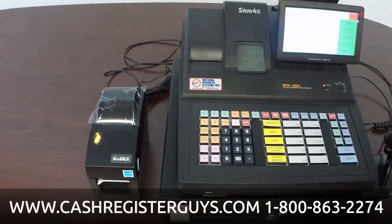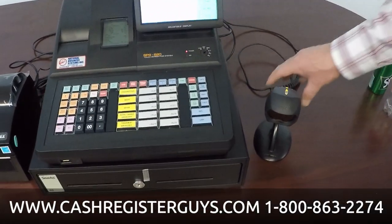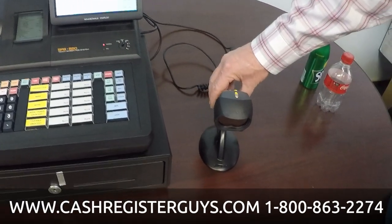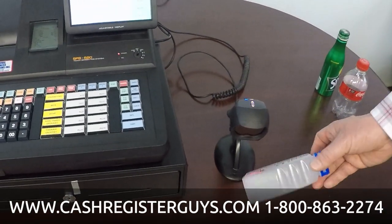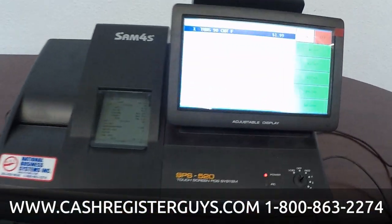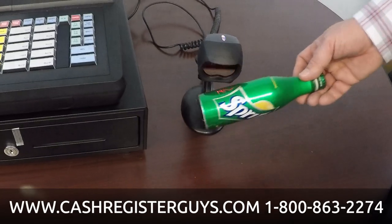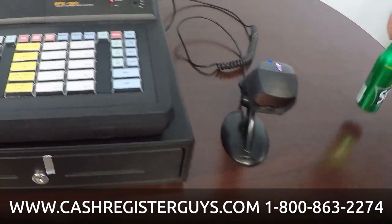Let's ring up a quick transaction. I'm going to use the scanner. This scanner is called a presentation scanner because it's in a stand — it's ready for you to just wave items in front of it. As soon as I wave items in front of it, it sells them. And you can see it's a pretty fast scanner.